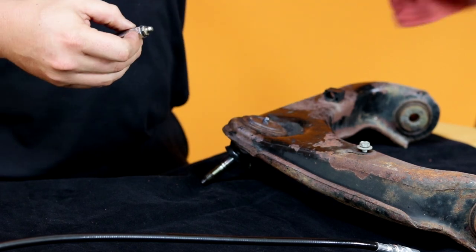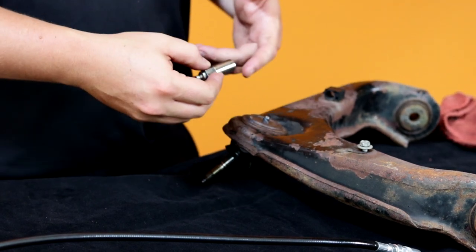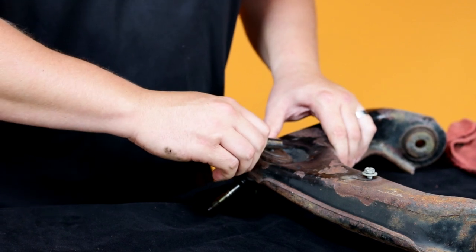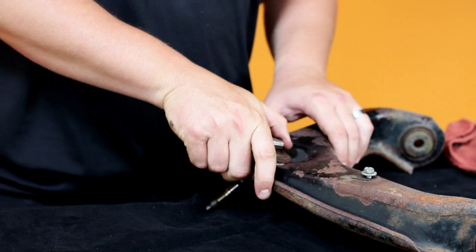Improper installation of this tool will result in a lot of grease around the zerk and not into the joint. You might think it's fully engaged, but if you don't hear the click, you aren't all the way on.